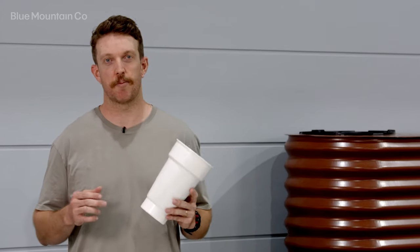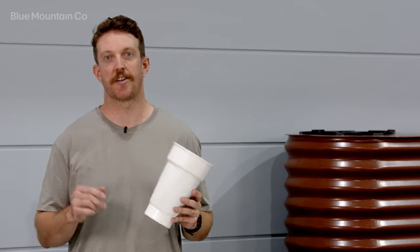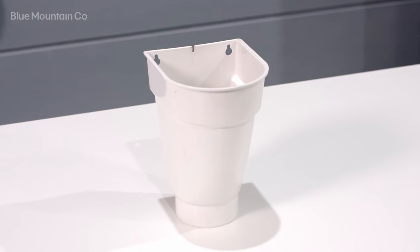The Leaf Catcher Slim Fit is available in a range of sizes to suit your application. For more information, just head to our website.